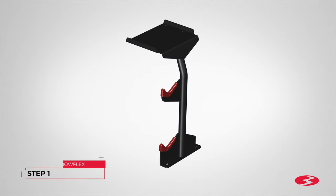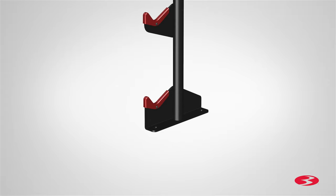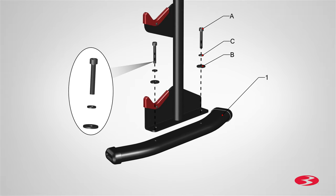Step 1. Assembling the uprights. Begin step 1 by locating the left upright assembly, part 3. Next locate the stabilizer, part 1, and place it underneath the upright matching the two holes on the upright plate. Secure the stabilizer using two part A screws, two part C spring lock washers, and two part B flat washers.